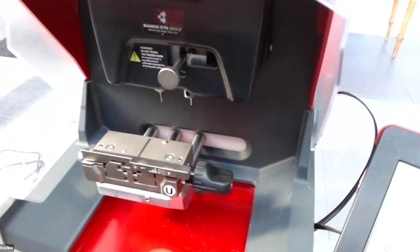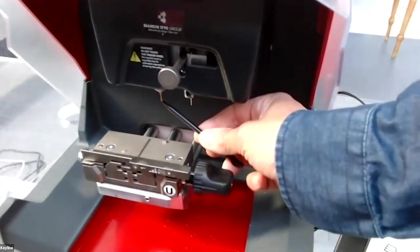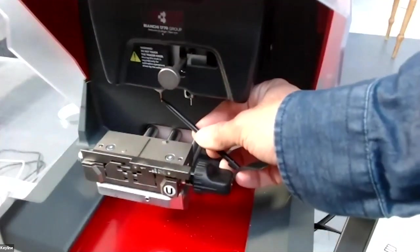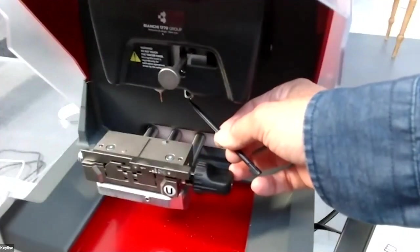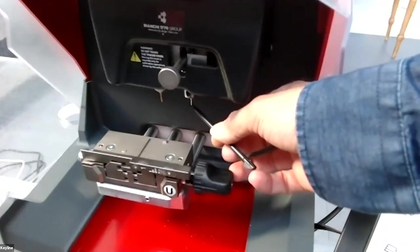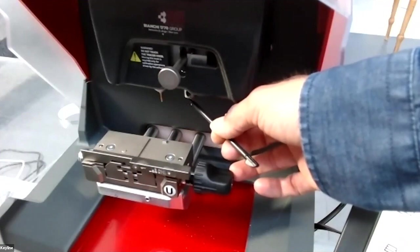For the new-style Volkswagen keys, you need an optional cutter. Here you can see the cutter and here the tracer. The cutter is 1.5 millimeters. The machine works with electrical contact, so it touches the key to recognize the track of the key.